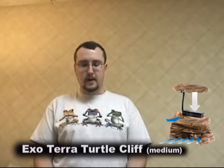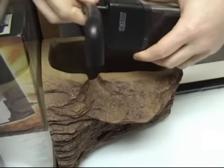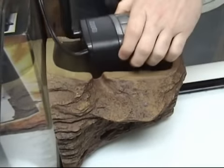For this build, we're going to use an Exo Terra Turtle Cliff for the filtration. Not only does it look good, but it also provides a basking area and it's very efficient at keeping the water clean, thus reducing the need for water changes. When you're ready to set up the enclosure, go ahead and unpack the filter and place it in the aquarium, ensuring you do not plug it in yet.